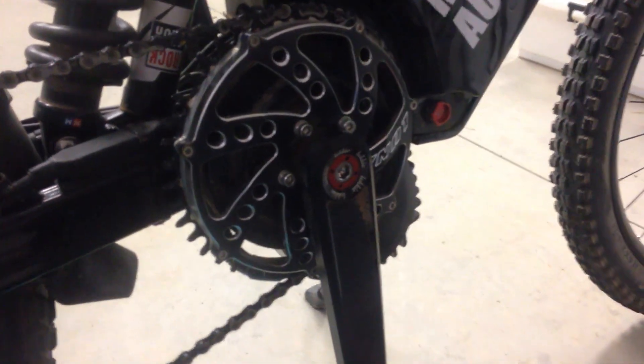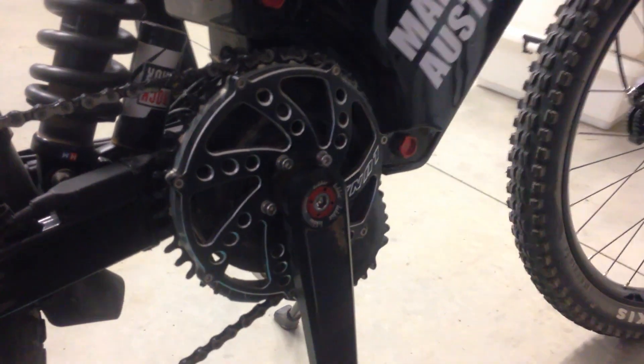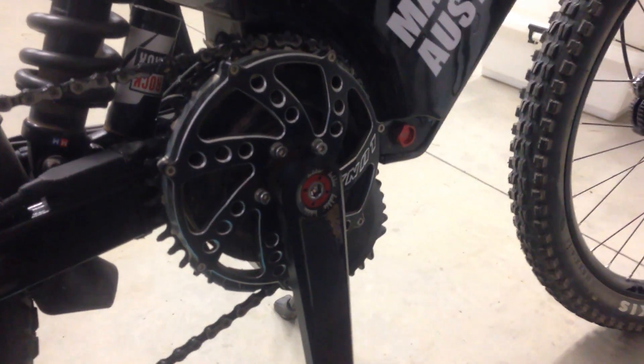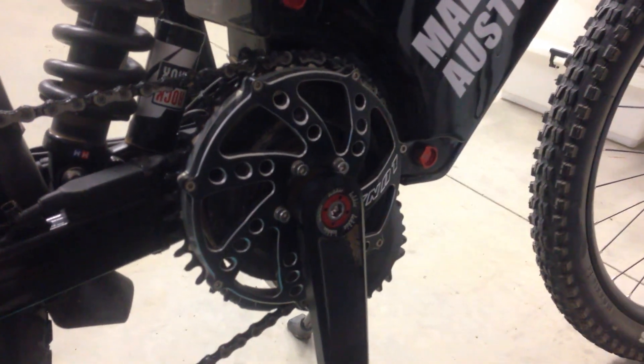Before I go, I just want to mention I recently upgraded to a Lunar Eclipse 42-tooth chain ring. The reason is it gives me a slightly better chain line, which means the gears will last longer — that's the only reason I went this way. There was no chain derail issue or anything like that, I just wanted a better chain line. So that's paired with the 46-tooth at the back, slight angle but not too bad given the frame I'm using.